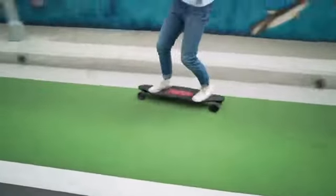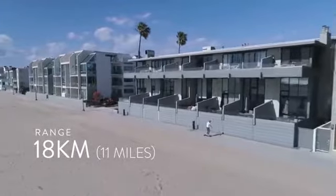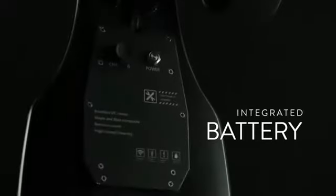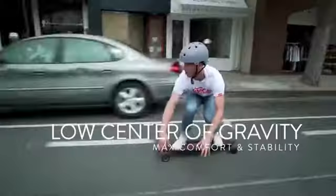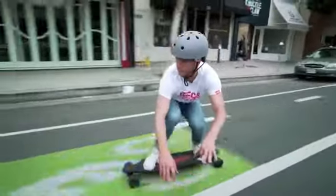It has an 18km range on a single charge, with an integrated battery that charges to full in just 2 hours. A low center of gravity allows for comfort, control and maximum stability.